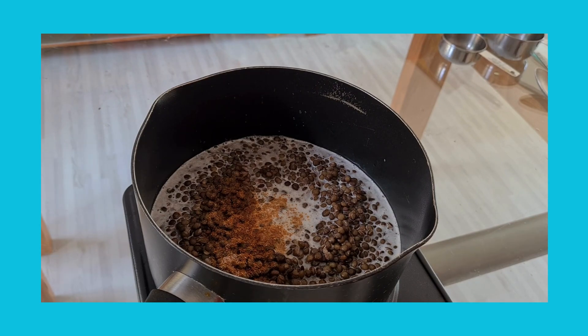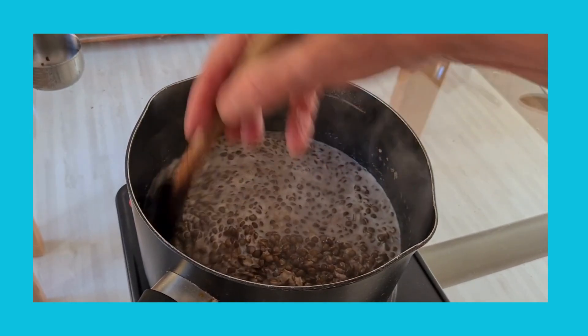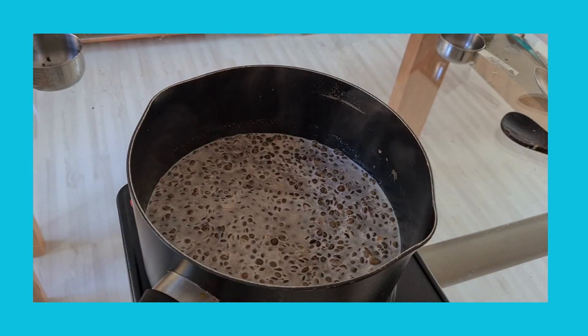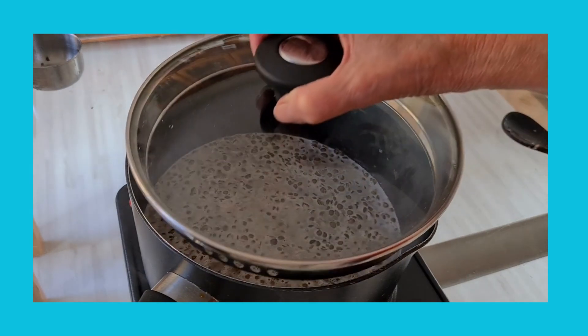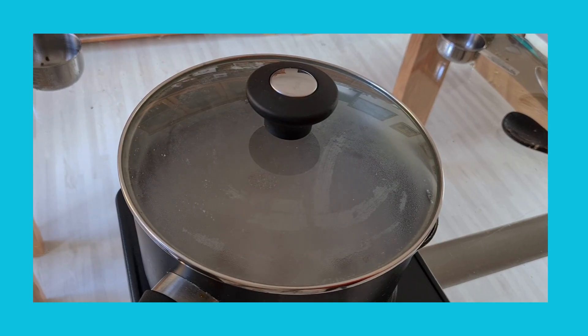Then cook this on a high heat until the milk comes to the boil. Decrease the heat to medium-low, cover and cook for 10 minutes. In this time I'm going to finish preparing the mango.